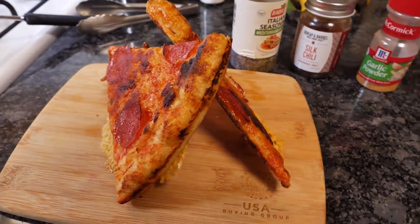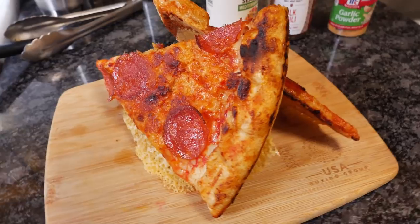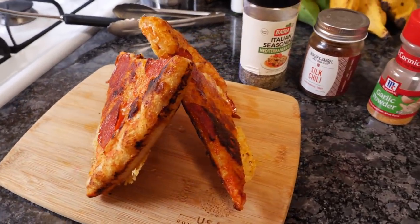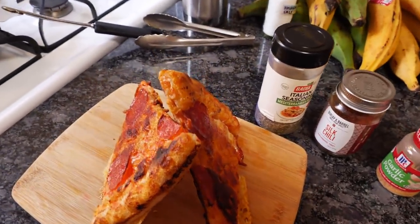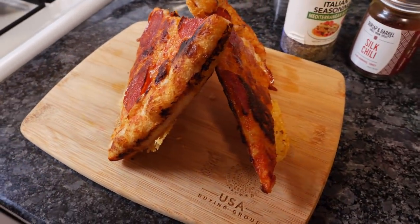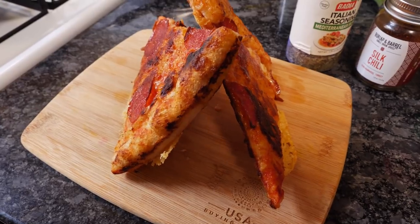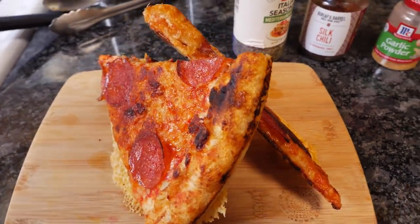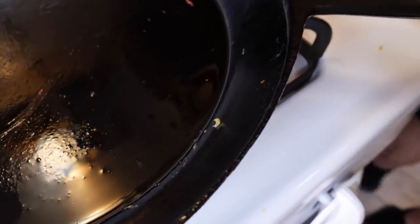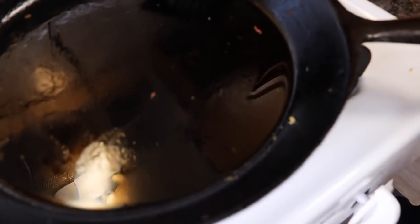Do you like my pizza tent? Do you think the principle is sound to keep it from getting soggy? Sure. All pizzas should be served in tent form — somebody get on it. You want to patent this before we put the video live? Pizza tent. What are you going to do with the pizza grease here? There's a lot of good stuff in there. I wish I had some rice to reheat in that right now.